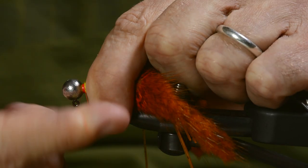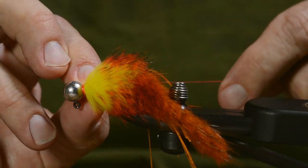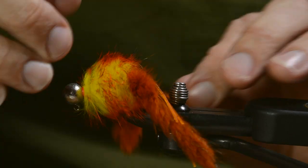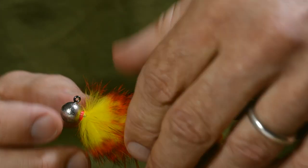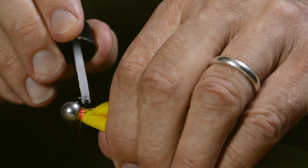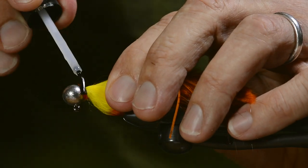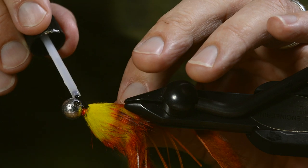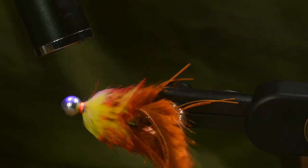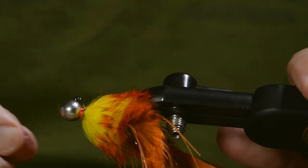Then I make a whip finish — I use my hands. Most people probably use a tool for that. Then I add a bit of UV glue, clear fly finish, and use a UV lamp for curing. That's about it — you are ready to go fishing.